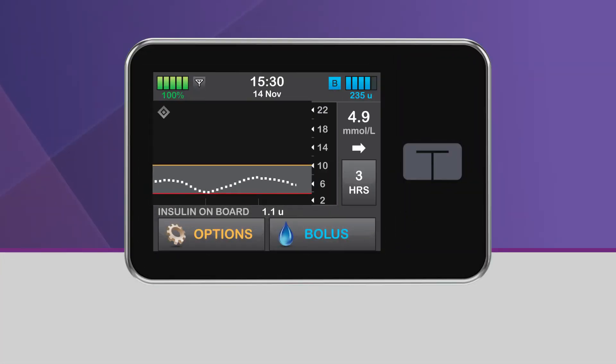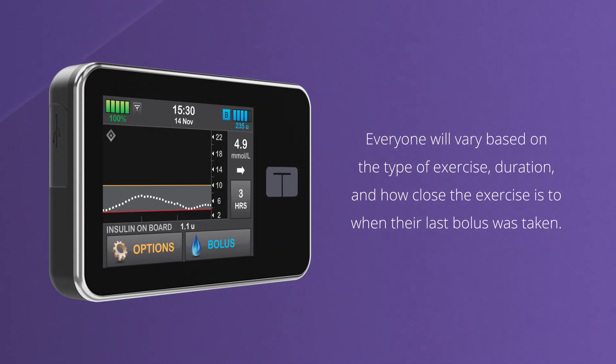You may find that you need to start the Exercise feature earlier to improve prevention of hypoglycemia, or that you don't need this feature at all. Everyone will vary based on the type of exercise, duration, and how close the exercise is to when their last bolus was taken.